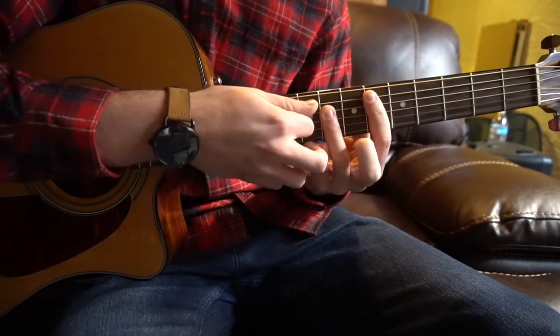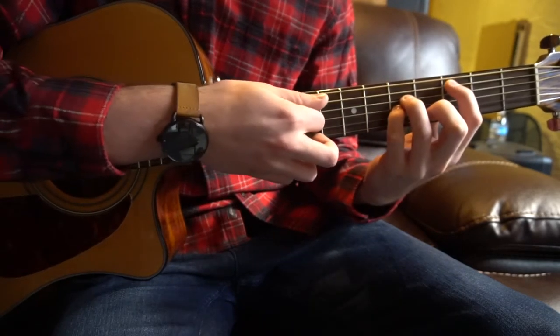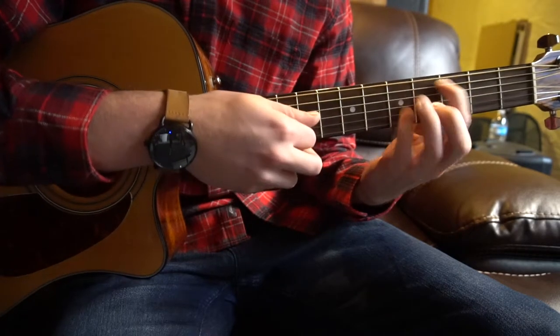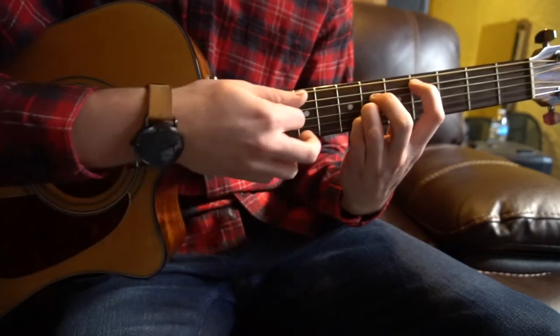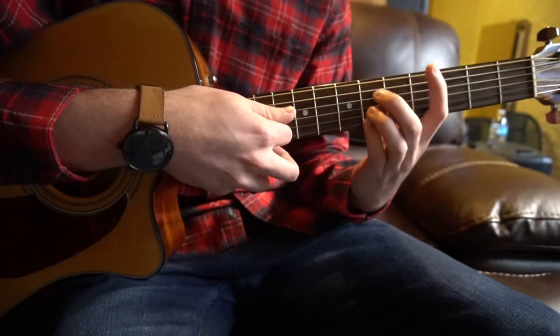You can slide that shape up to the 6th fret for your Eb. If you're a beginner, you can play these chords the same way — you don't have to bar them. Just play them like this, squeezing all your fingers into the A position for your Eb and your C sharp major.